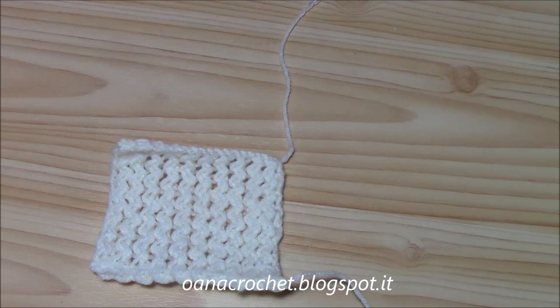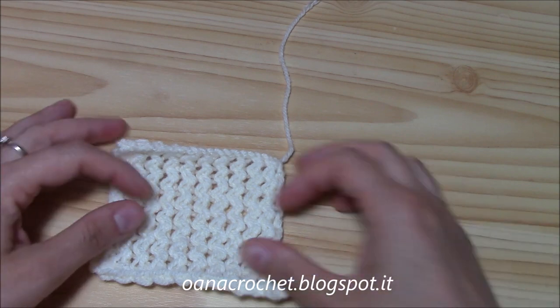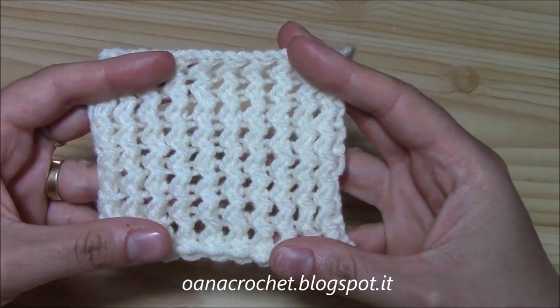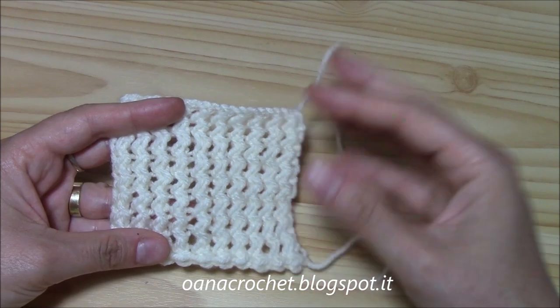Hi crocheters of the world! In this tutorial again we will knit a little bit. I thought it would be nice to show you a stitch that I really, really love. I have a swatch here. I will show you how to work it. It's really easy.